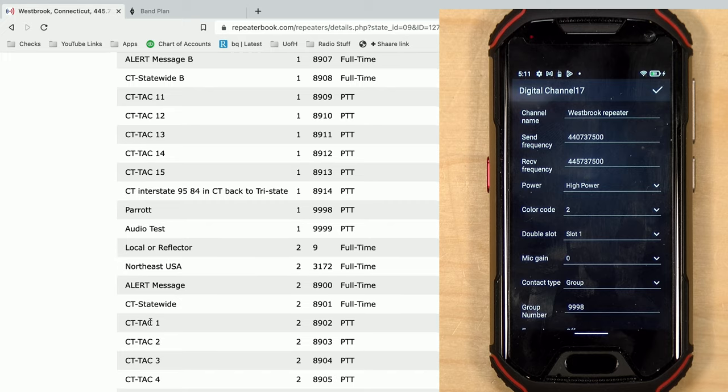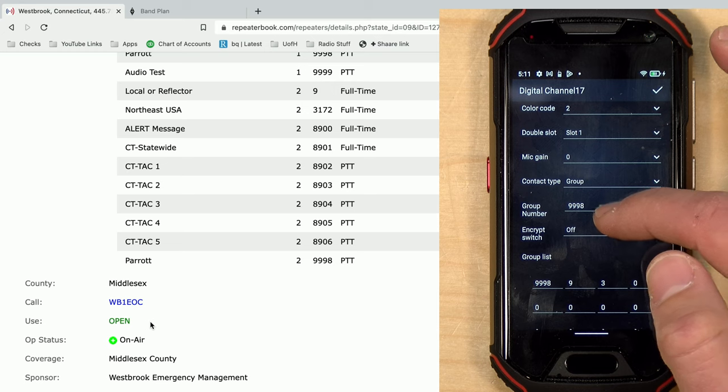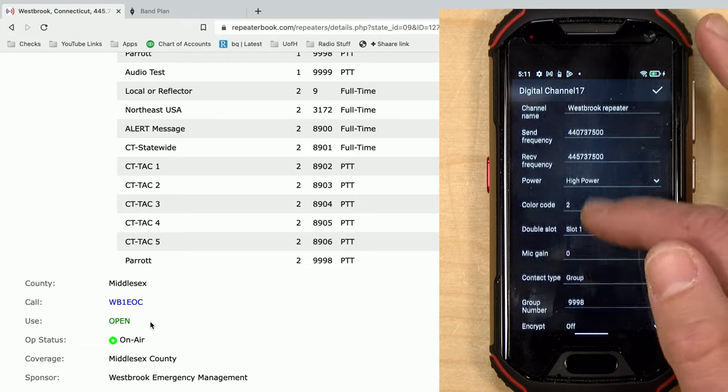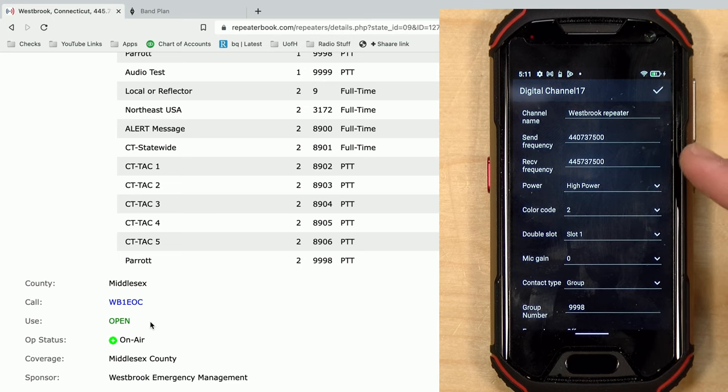I could also connect to any of the other talk groups available, and scrolling down you can see the other settings. I can set additional groups at the bottom for quick switching. As I demonstrated in the original video, this worked just fine — I was able to hit that repeater about a mile and a half away. I had to be out on my back deck to reach it, but it successfully spat back the DMR audio I was transmitting.